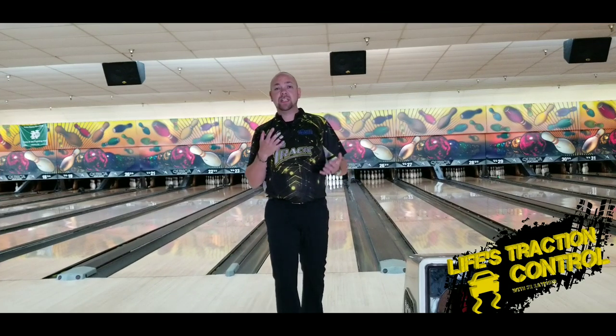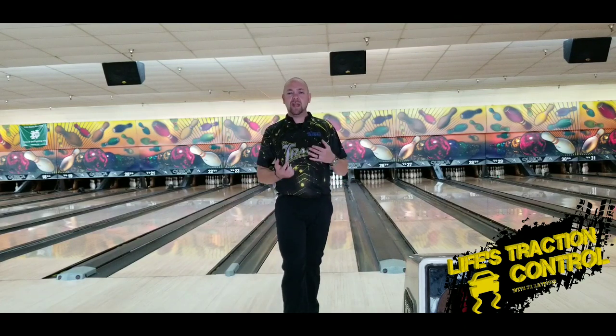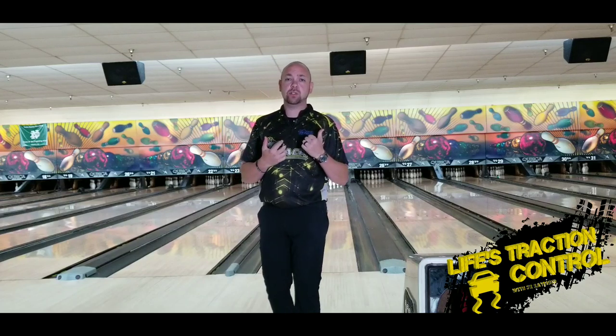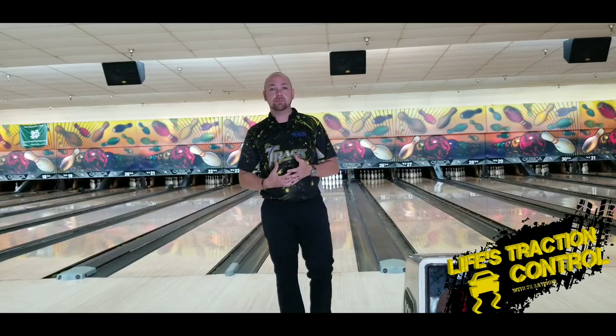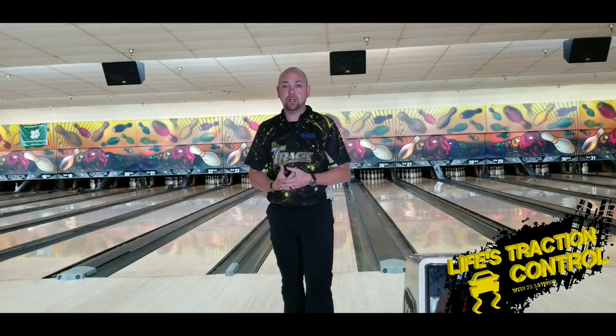All right, welcome back guys. One of those key things that people don't pay much attention to — and they struggle with accuracy — is their shoulders. Because they don't pay attention to their shoulders and their chest, they don't really know exactly where the ball's going. They just try to flail their arm wherever they want the ball to go, instead of getting their body lined up properly to be in line with where they're trying to throw the ball.